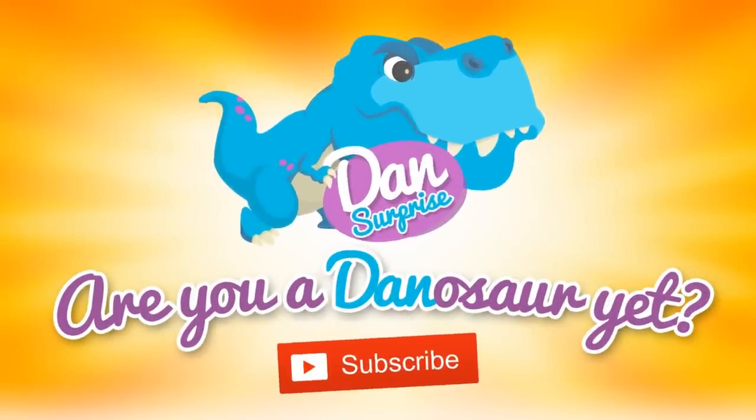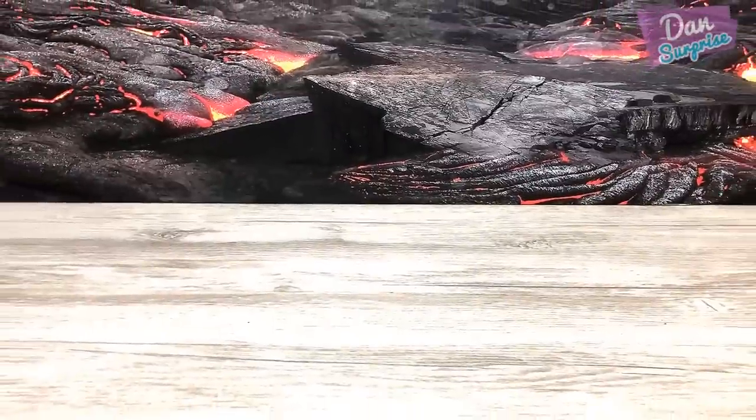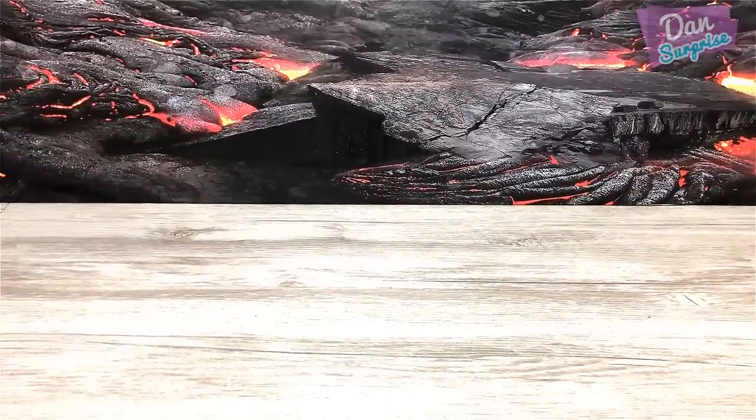Are you a dinosaur yet? Subscribe to become one! Hello all dinosaurs, I'm Den, and today let's take a look at my Playmobile versus Lego dinosaur toys collection.